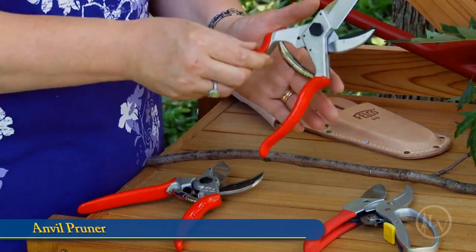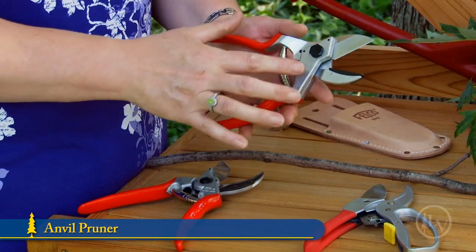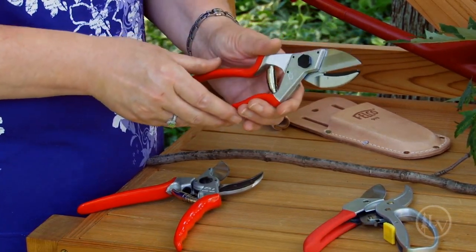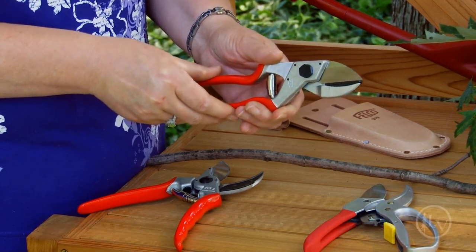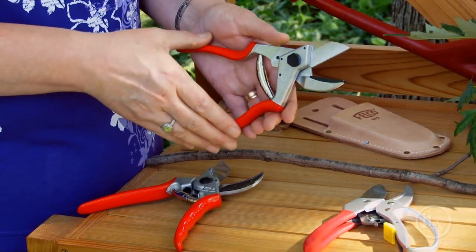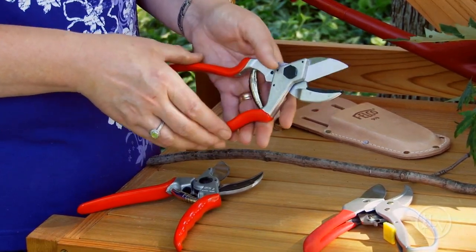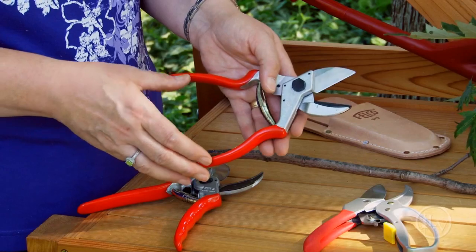Another type of pruner is called the anvil pruner. This is the anvil, this is the blade, and the blade actually stops on the anvil, much like a knife cutting on a cutting board. The benefit of the anvil pruner is that you can cut dead or hard material nice and cleanly.